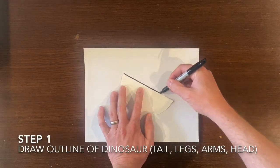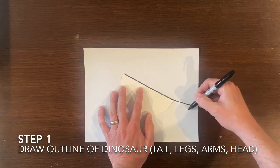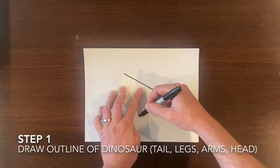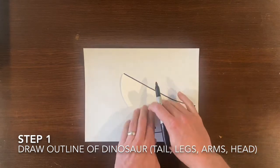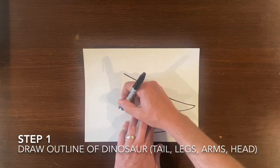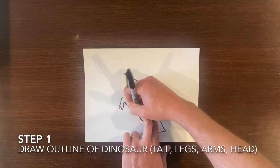For step one we need to position the paper plate in a manner in which we can start drawing the outline of our dinosaur. We need to include all the details of the dinosaur including tails, legs, its arms, and its head.